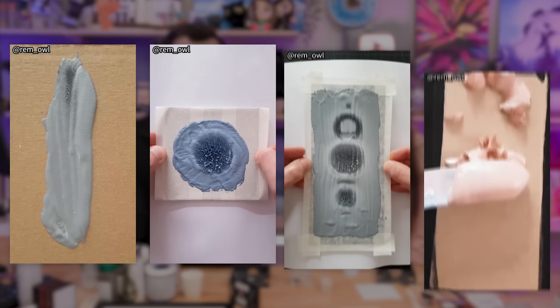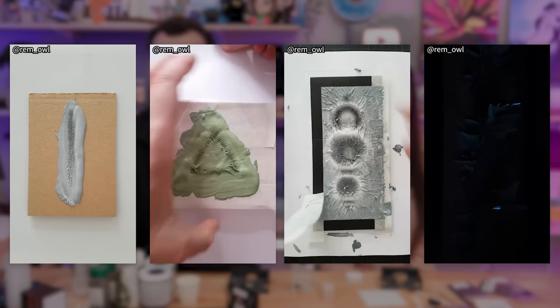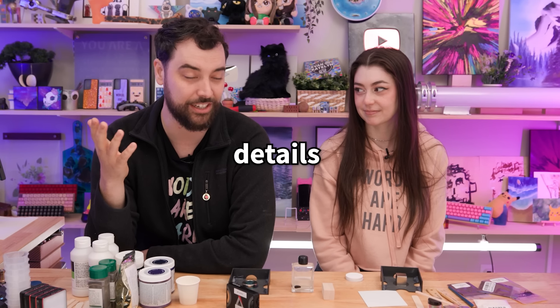One day I was browsing Instagram and I saw all of these crazy paintings that use magnetic paint and strong magnets to make crazy effects. The creator, rem_owl on Instagram, is very cool, but they didn't really share their process — how they made the paint, how far away the magnets were, or any of those details. So today I thought it would be really fun to just do some experiments.